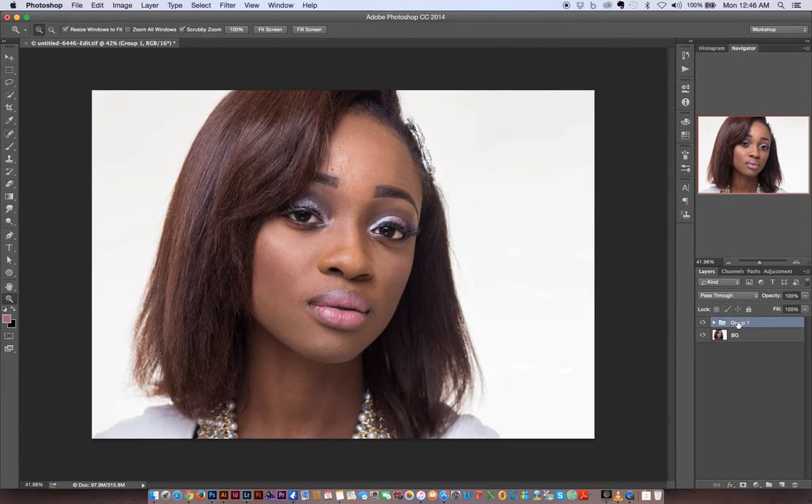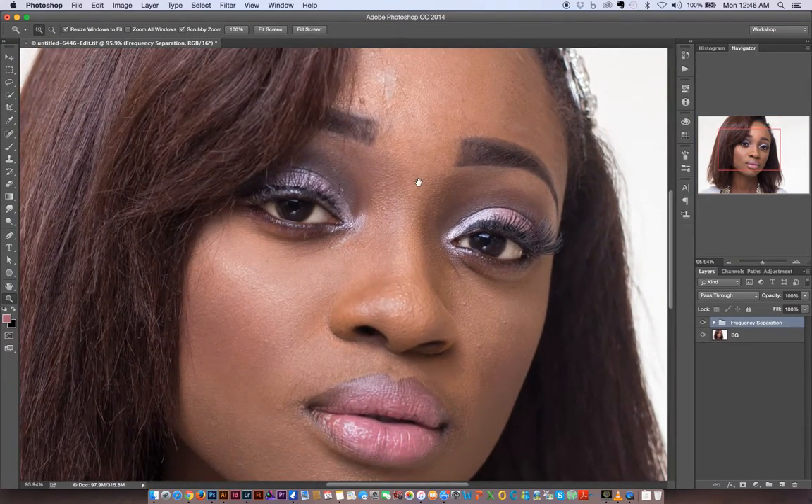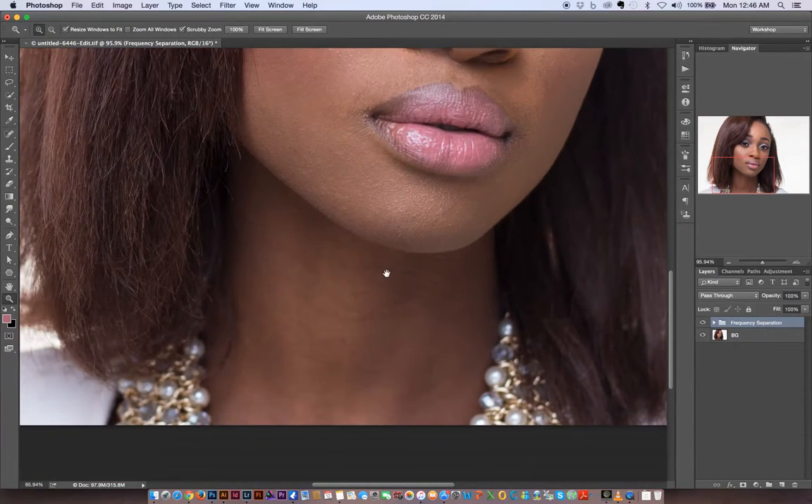I'm going to group these layers and that is our frequency separation. I'll rename the group to 'Frequency Separation.' Now let's deal with the textures first, and then we'll get on to the tones.